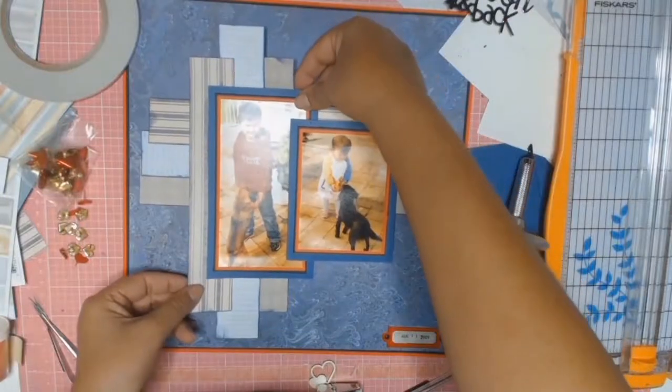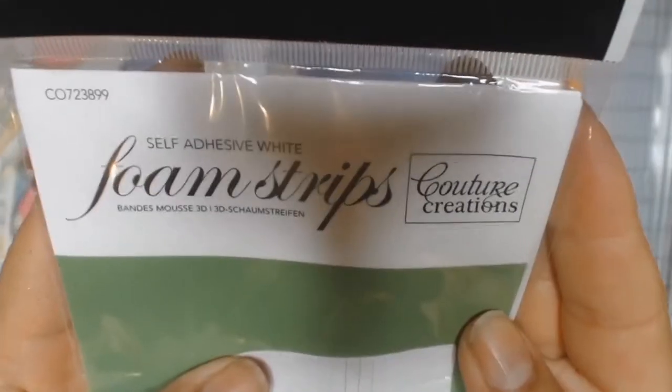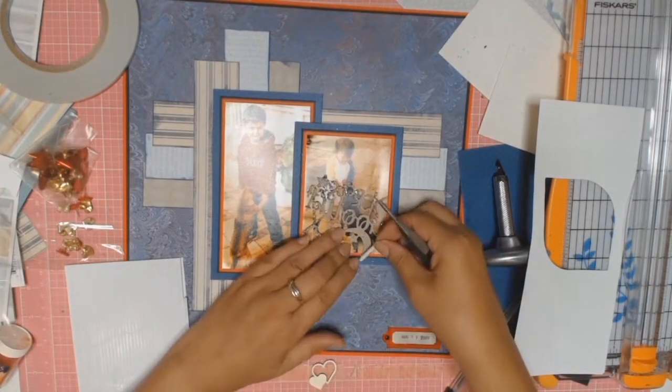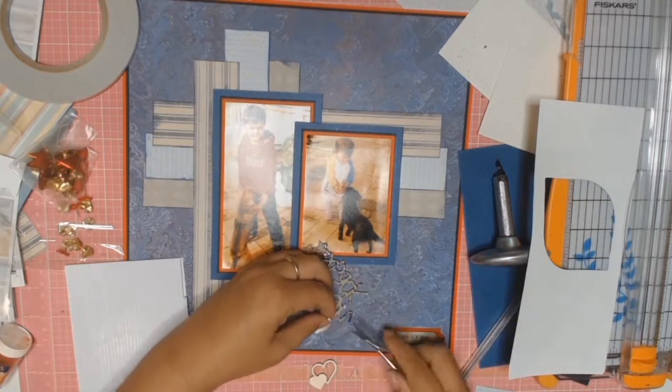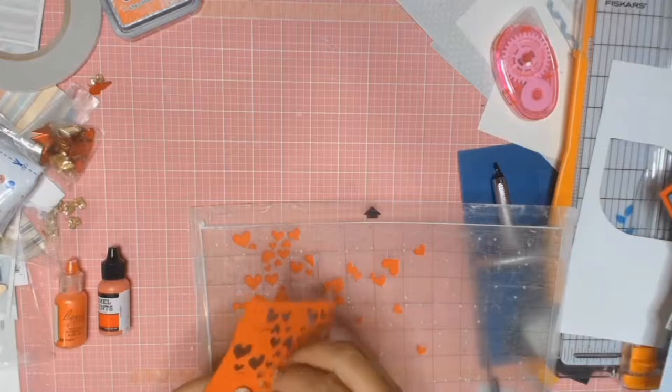I'm going to be using some foam strips from Courier Creations to mount my title. Because of all the layers where I mounted my photos, the top part of the title needed just a little bit more support — that's why I used the foam strips.